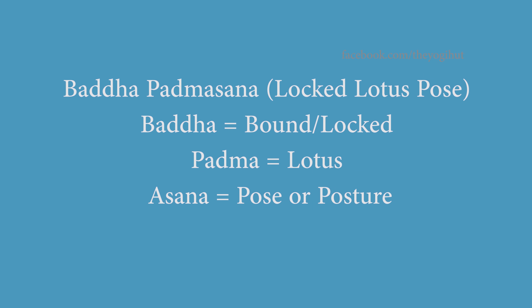Santosham. Today we are going to do Baddha Padmasana, also called Locked Lotus Pose. Baddha means bound or locked, Padma means lotus, and Asana means pose. Baddha Padmasana is an advanced version of Padmasana, which is lotus pose.